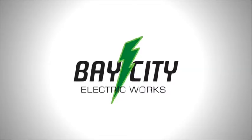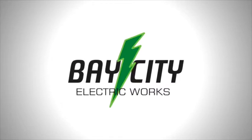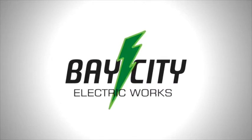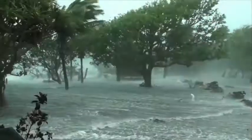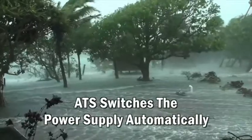Most standby generator set systems are arranged to start automatically when the utility or primary power to the system load is interrupted. Interruption can be caused by numerous reasons such as weather or equipment failure.